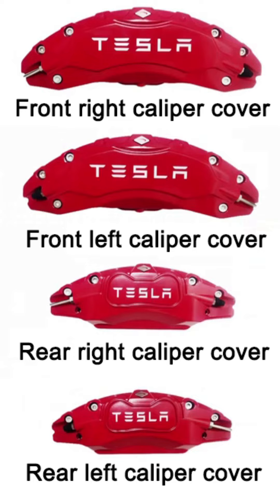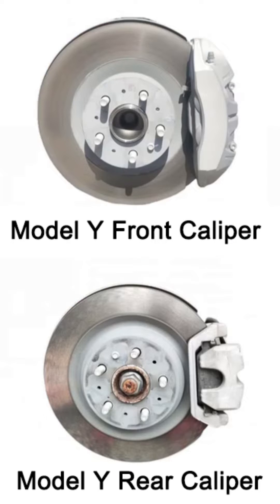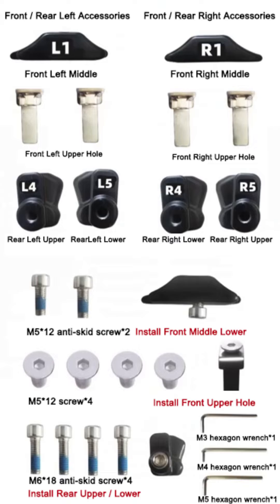Tesla Model Y Caliper Cover Installation Video. Please check the picture of the caliper and the quantity of related accessories before installation.